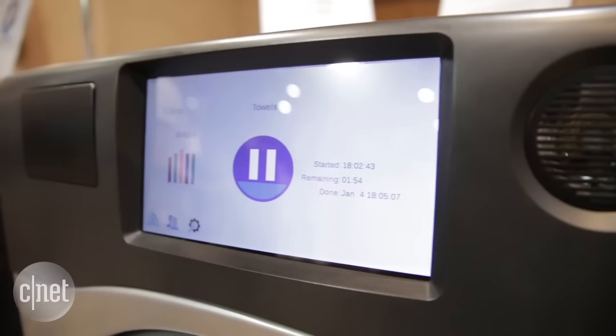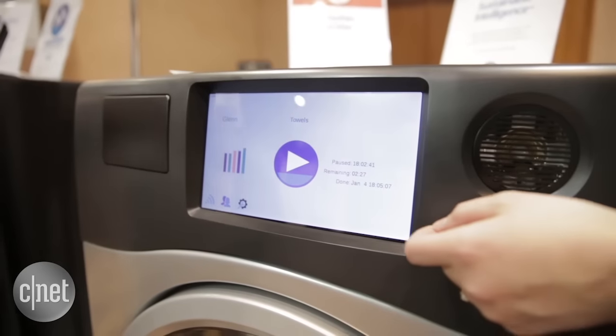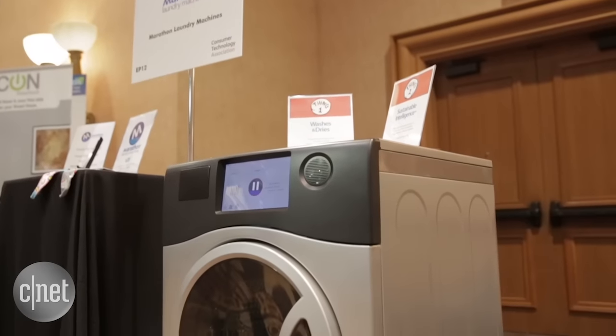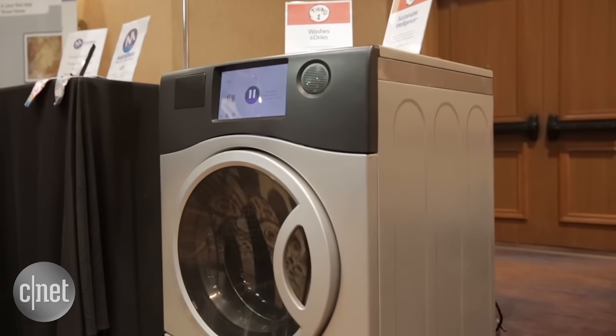The general philosophy behind this Marathon unit is to do away with the dryer altogether, so we expect to see a lot more interesting appliance updates from Marathon in the future. Thanks for watching.